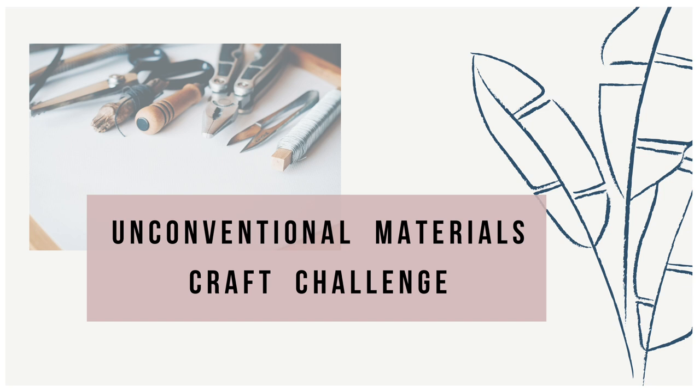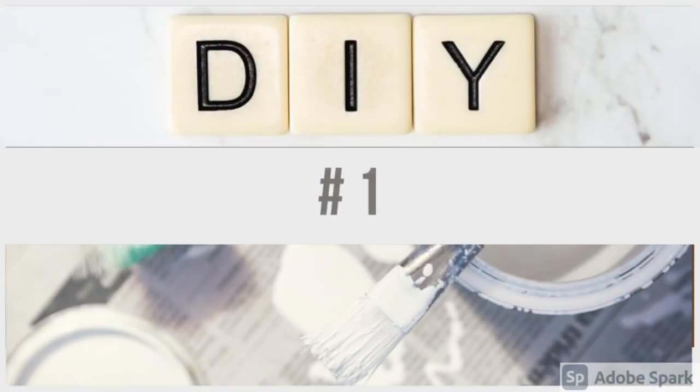Hey friends, welcome back to my channel! Today is the day — finally the first video of my challenge, the unconventional materials challenge, is here. I want to talk about it in just a little bit, but let's go ahead and start.